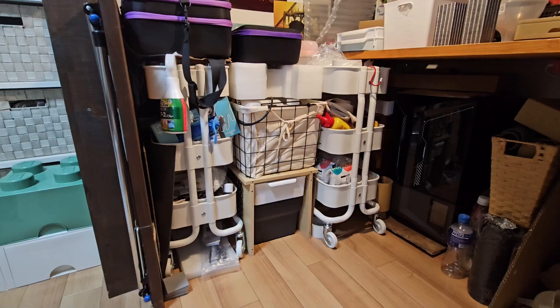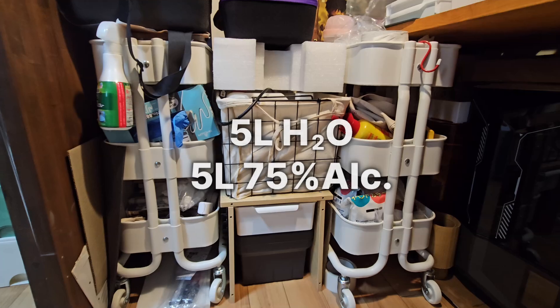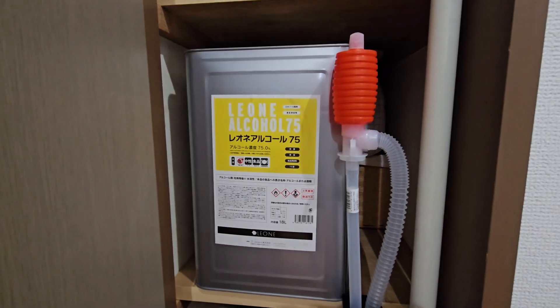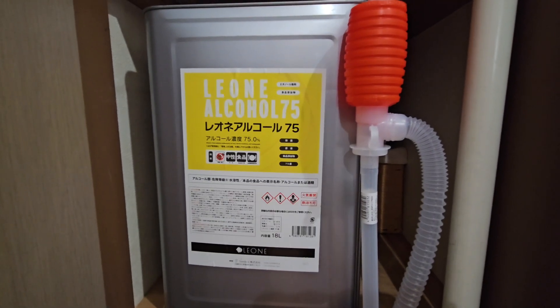Then in the final space between the trolleys is my everything toolbox at the bottom, and finally the distilled water and secondary alcohol container. My primary alcohol container is in the hall closet, and my air compressor is next to the toilet for noiseless airbrushing.